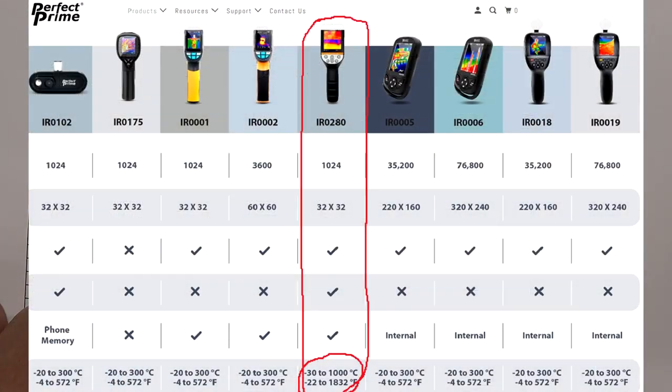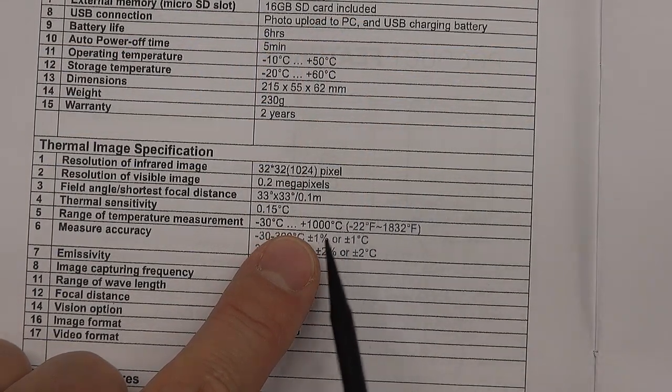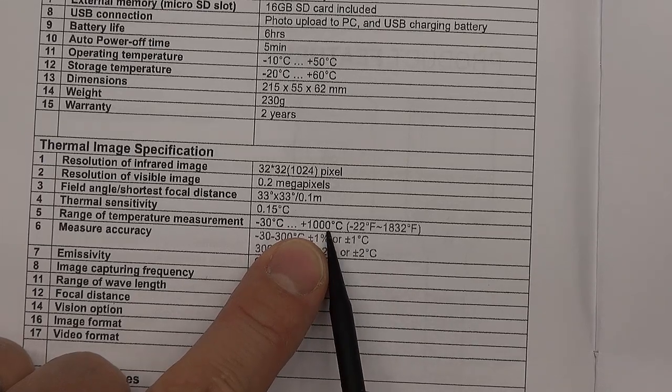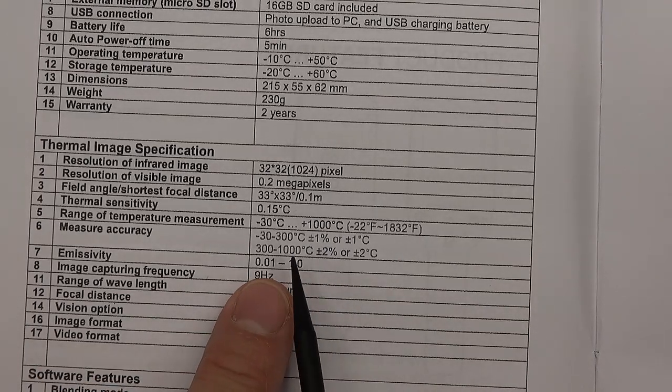They've got a very nice website showing all their cameras laid out in a matrix so you can compare features and see the thermal images at various resolutions. All the rest of their cameras are stated as going up to about 300 degrees Celsius, which seems more realistic — this is the only one that goes up to 1000. I have tested this to about 300 degrees Celsius, and we may test it with an oven if we have time. The microbolometer in this may just be capable of that higher range.